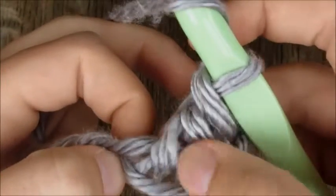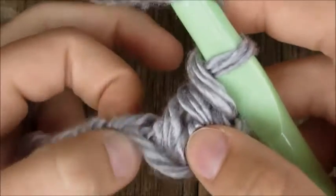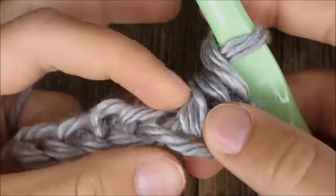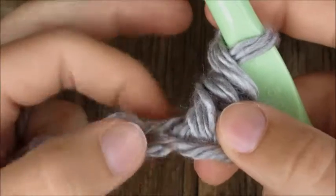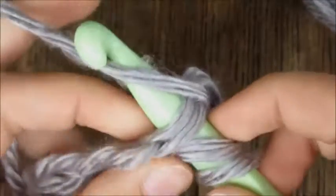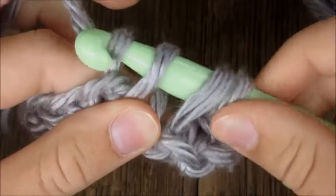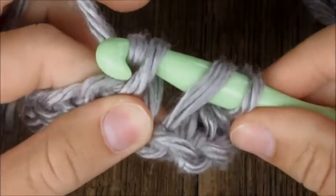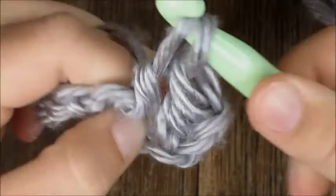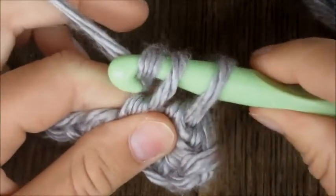Let's do another one. Yarn over to start, find the next chain — you can see this double crochet stitch grabbing onto that chain, so you know not to go into that one. Go into the next one right here, go right above the bottom strand. Yarn over and pull through that chain and lift up. Now yarn over, catch it in the neck, tilt it down just a little bit, and pull through the first two loops and lift up.